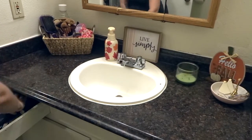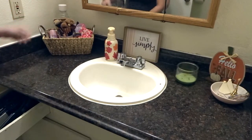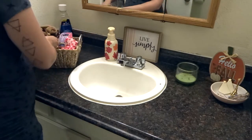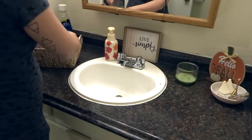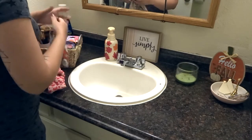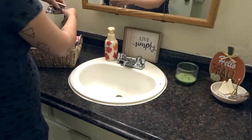Hey, welcome back to my channel! Today I'm going to be cleaning and organizing our bathroom. We do live in an apartment so we only have one bathroom, so I'm just going to be cleaning it up and showing you guys how I organize in a small bathroom. If you guys are new, make sure you subscribe below if you're not already and give this video a thumbs up.